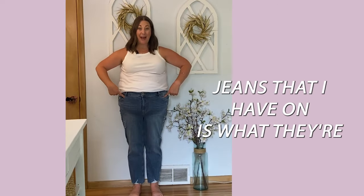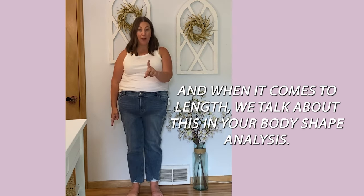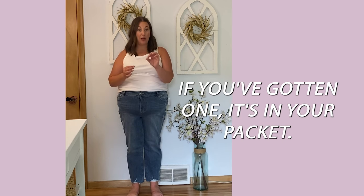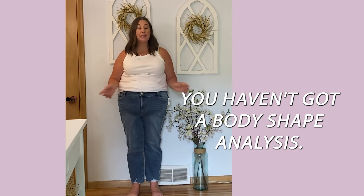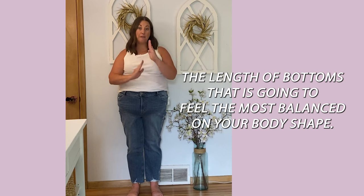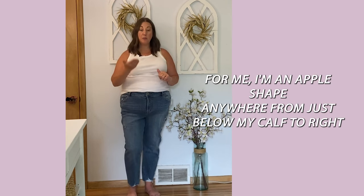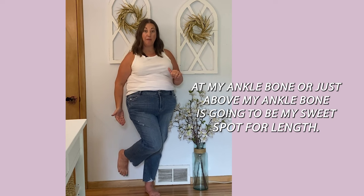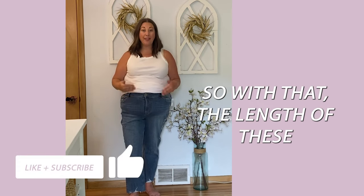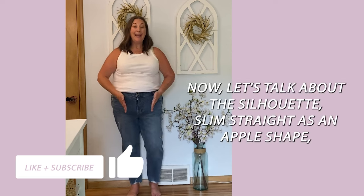The first pair is what Maurice's calls a slim straight, specifically in an ankle fit with a 27-inch inseam. When it comes to length, we discuss this in your body shape analysis packet — sign up via the link below if you haven't yet. For me as an apple shape, anywhere from just below my calf to right at or just above my ankle bone is my sweet spot for length. This length is definitely in that range.